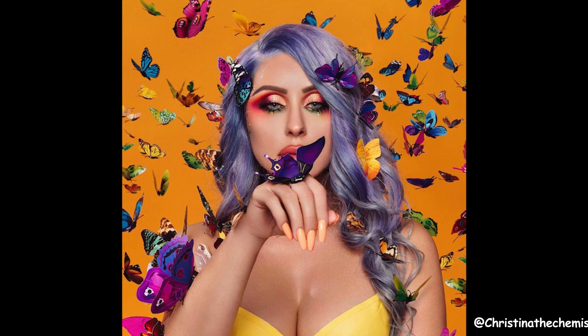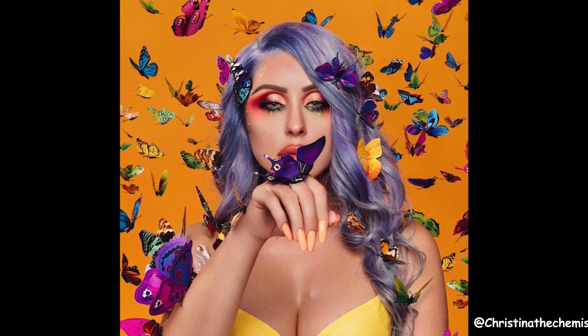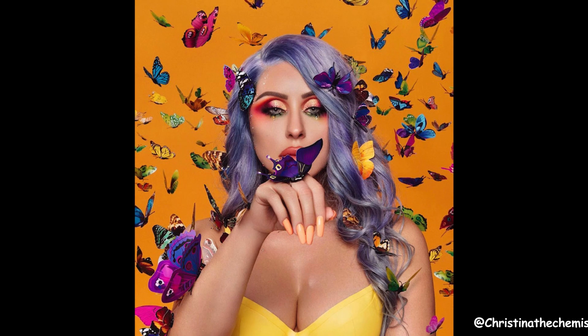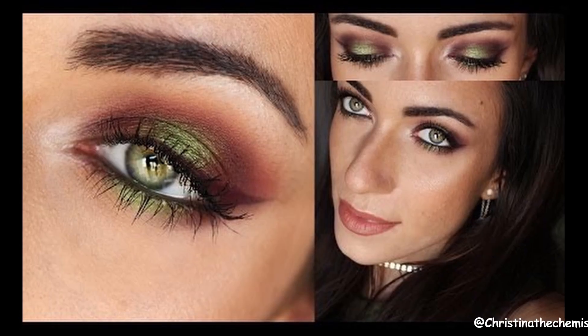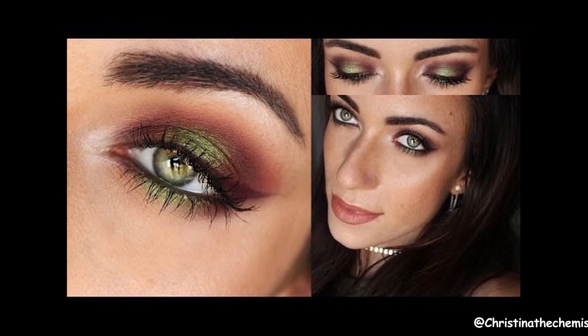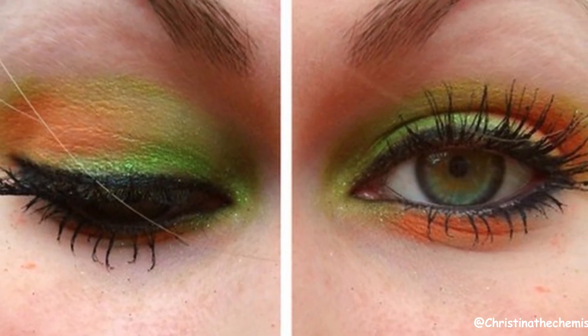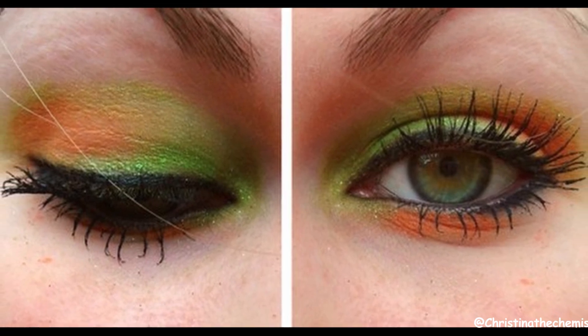I don't really understand the connection to butterflies here other than it being colorful. Unless you want a bright neon look that you'd go for Volume 2 for, then maybe Volume 3 could be something to consider. For fall colors, if you're trying to achieve a fall color look, you can mix oranges and greens. I like that it has an orange in there and you can definitely use it for Halloween.